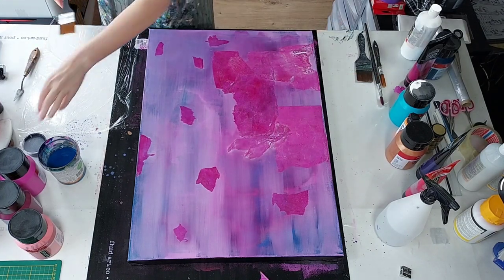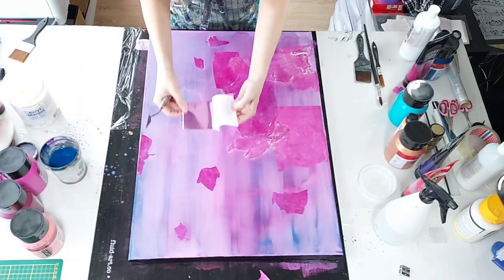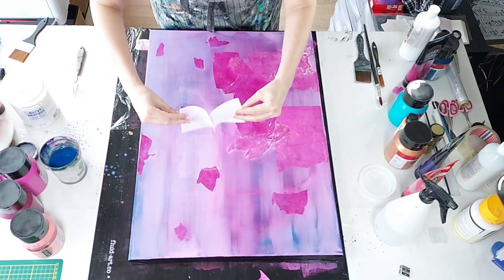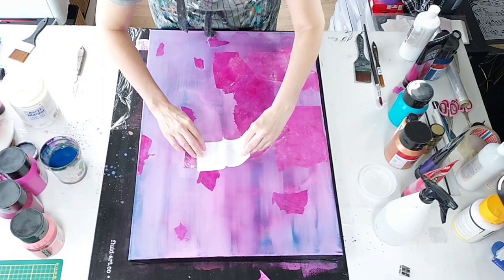I still think it's missing something. A while back I bought some gold leaf in various colors. If it's various colors though, is it really gold leaf if it's not gold? I have a pink one — if it's not gold, is it gold leaf or is it just leaf? Is it pink leaf? That sounds kind of stupid.